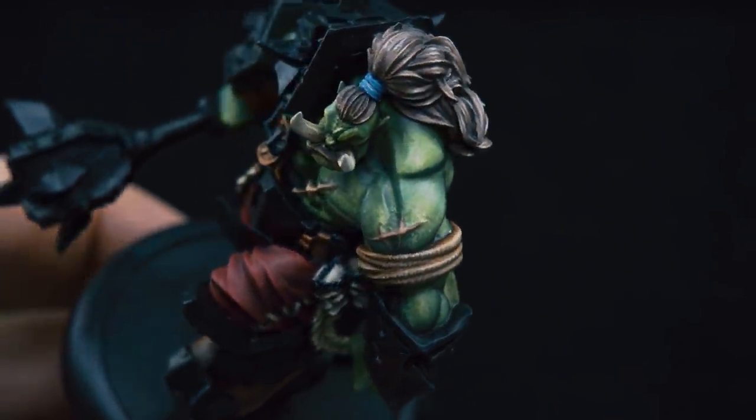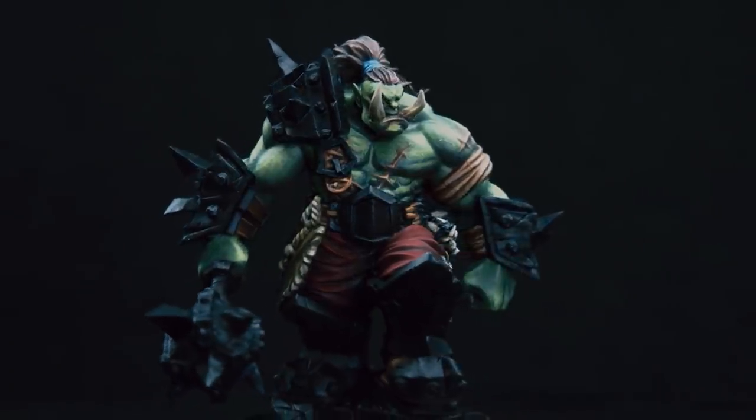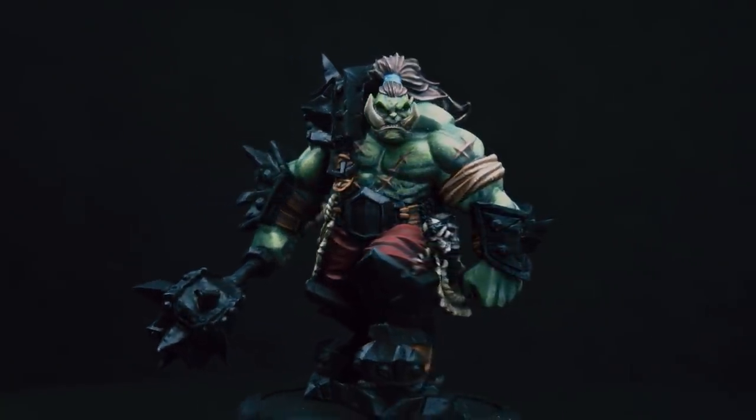The stakes are pretty high because I'm only half finished, and a non-metallic metal paint job on this figure is going to make or break whether this mini paint job really works.